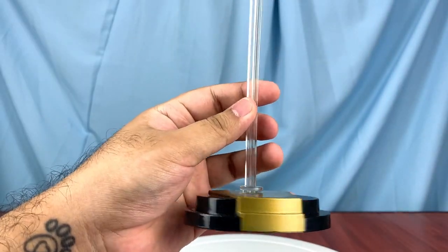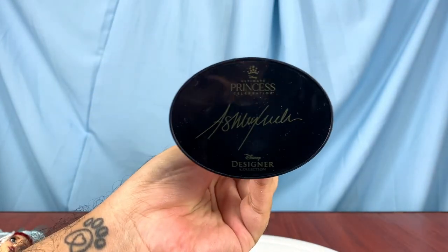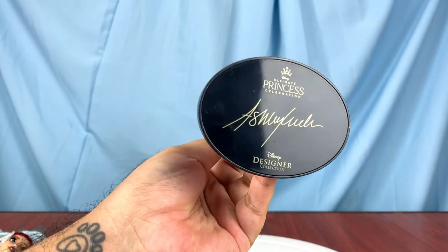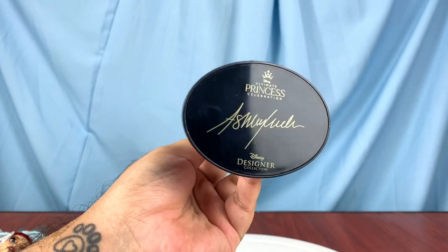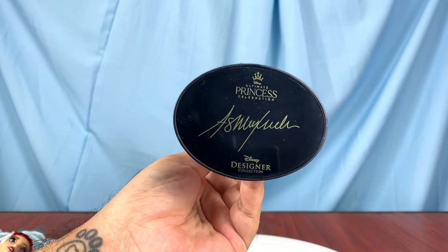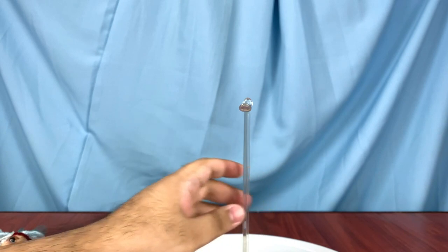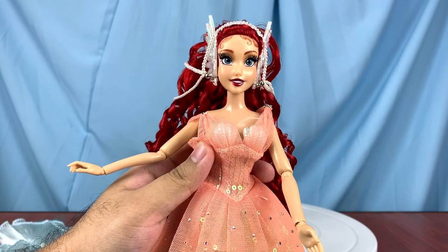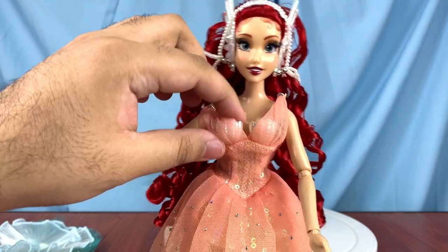The stand has a lovely double-step design, and the saddle stand is improved from past dolls. I was surprised to find that the designer has a signature on the base of the stand — it's really special and must be nice for the designers to have their work celebrated in this way.